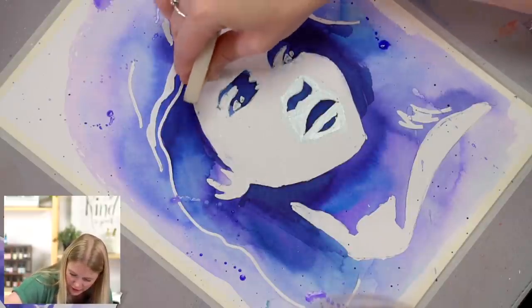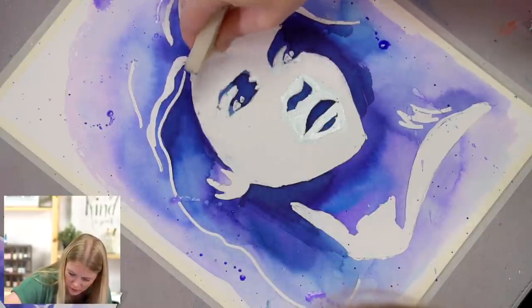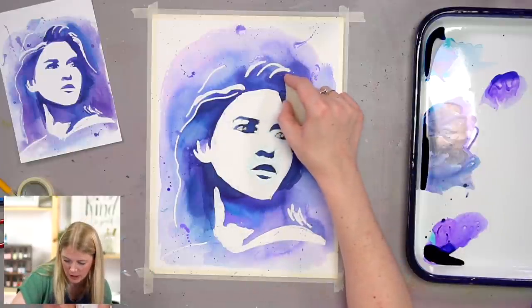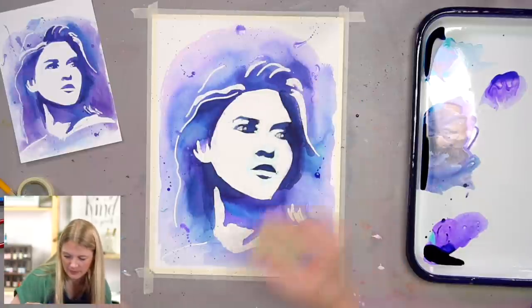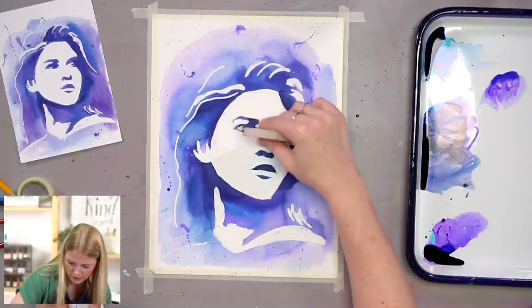This is such a huge area to remove — it's bittersweet. It kept things safe, but it takes a lot of time to remove. So pick your poison on what you want to do.